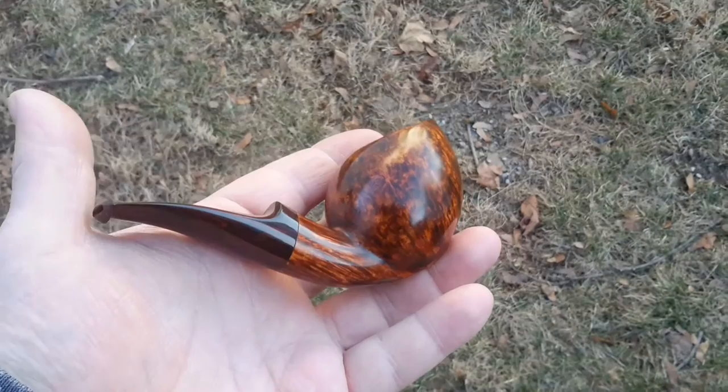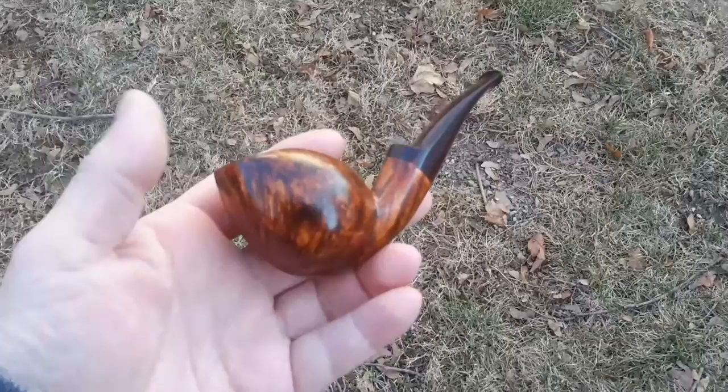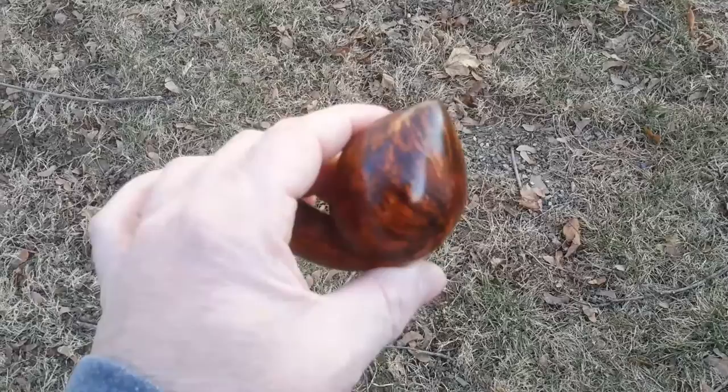Morning YouTubers. Want to show you this new spade — smooth bent spade. It's a new shape, this one's smooth. Got lucky, this was a nice block, so don't know if they'll all be smooth, but let's have some sweet grain.